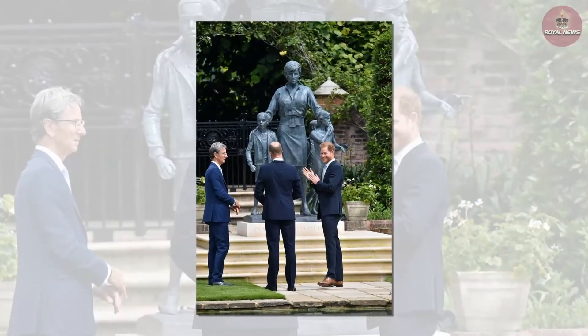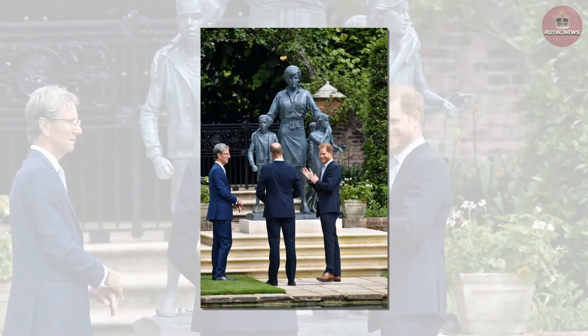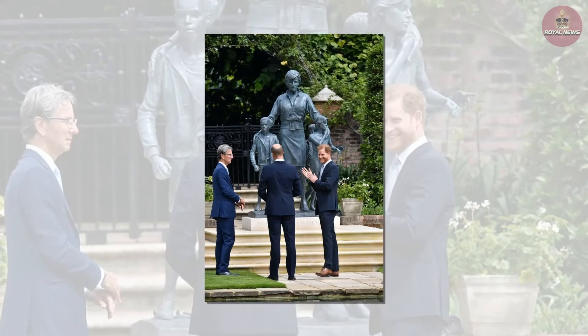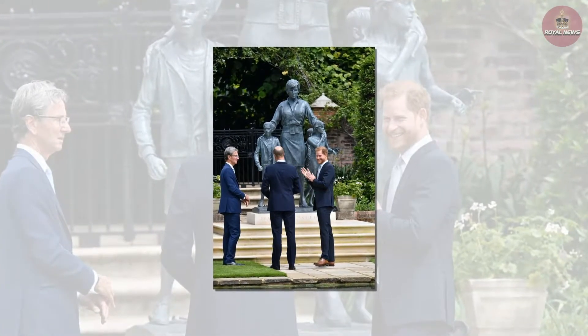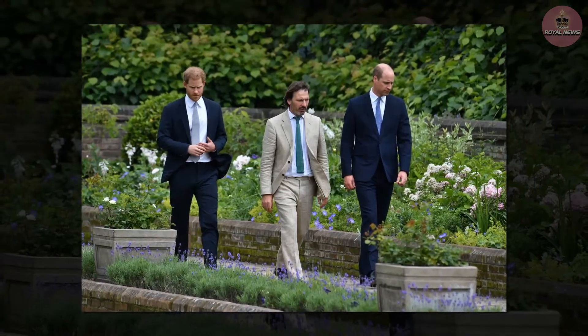Underneath the statue is Diana's name alongside an extract from the poem 'The Measure of a Man.' It reads: 'These are the units to measure the worth of this woman as a woman, regardless of birth. Not what was her station, but had she a heart? How did she play her God-given part?'